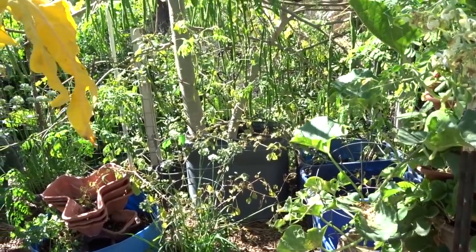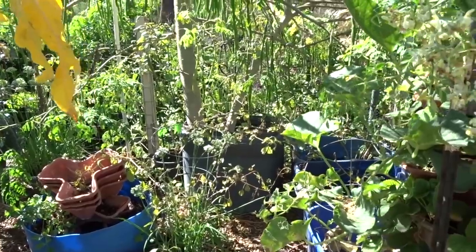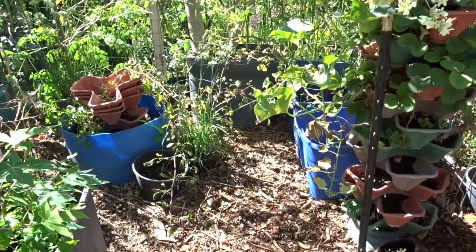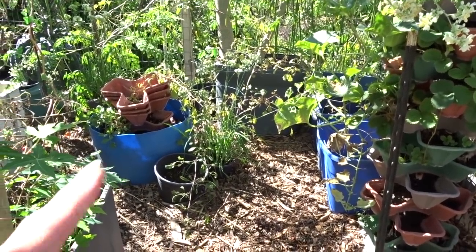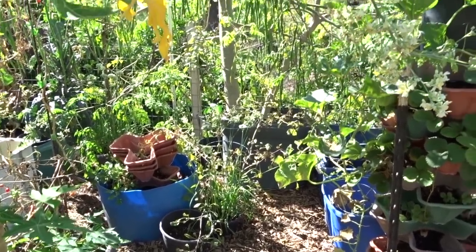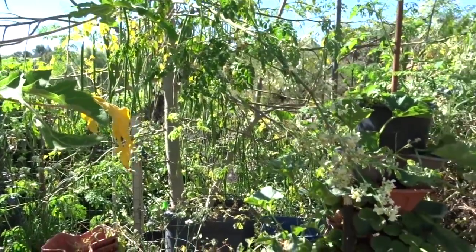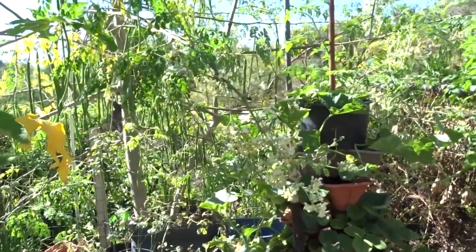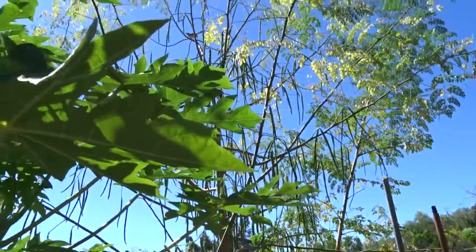I put two moringa seeds in there and had a hundred percent germination - both came up in the compost bin. That compost bin has no bottom so there's no doubt the roots have gone way down - they have a massive root system. That's why moringa is so well known for its broad spectrum vitamins and minerals - it really sends out a great root system to pull everything up. And yes, I do use it - I even add it into things.